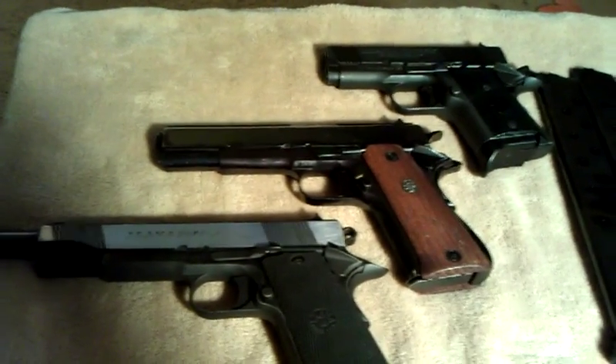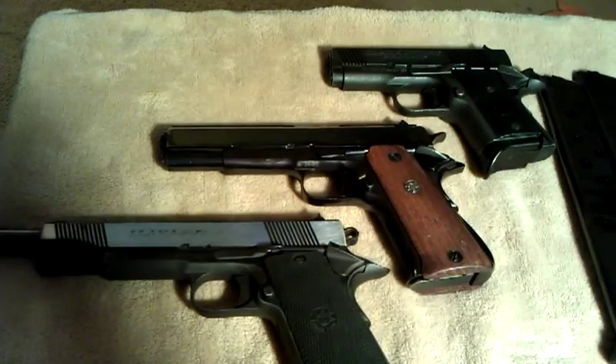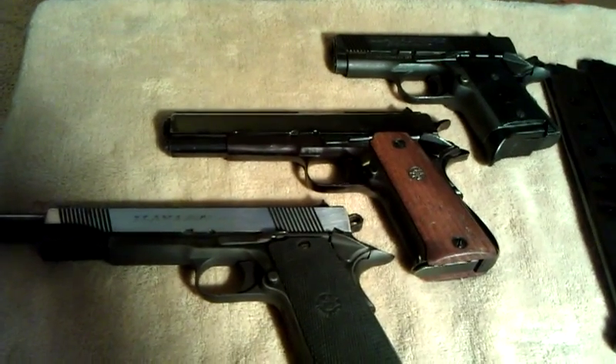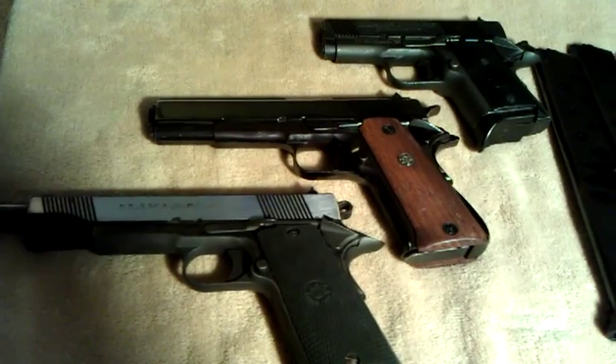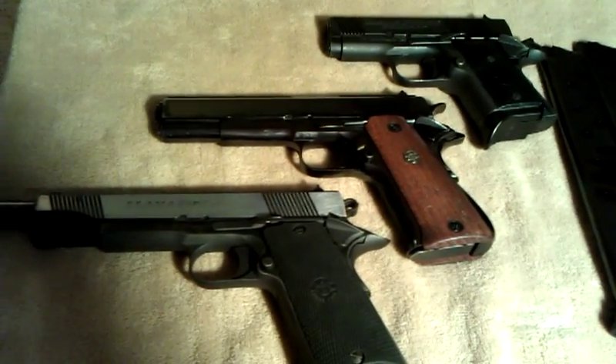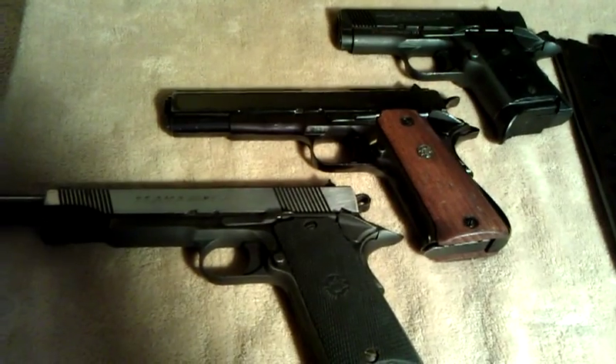Most of the parts are interchangeable from a Colt or any of the others. The one main feature that you cannot interchange is the grips — for some reason the grips do not work due to the way they're cut to fit around the top.